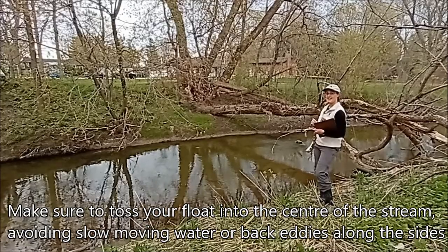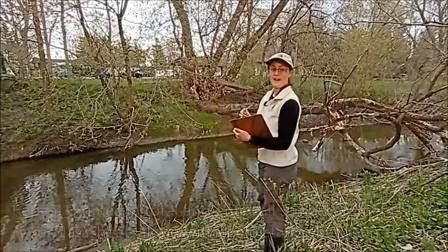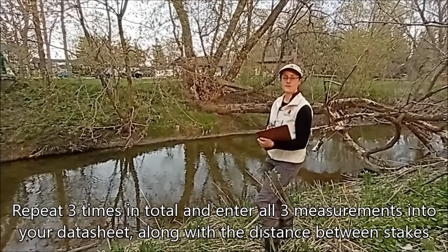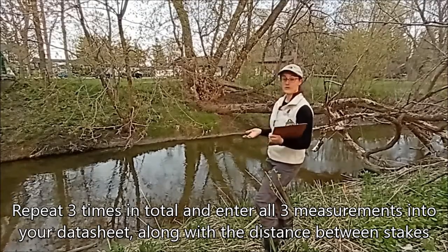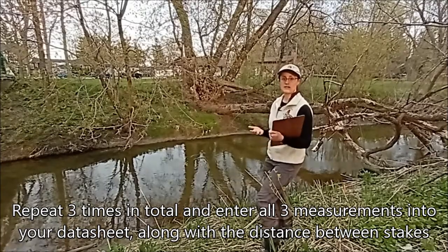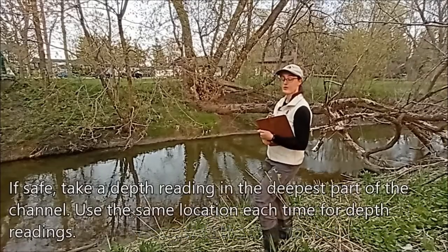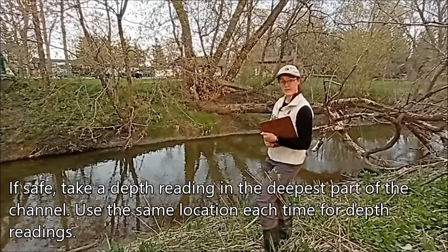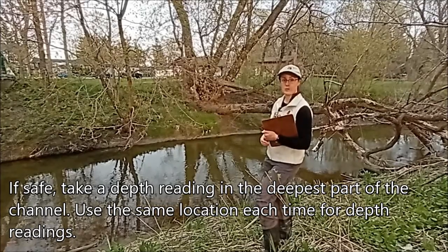That's why you want to have a good collection of sticks to keep going as you need to. You're going to repeat the toss three times and take an average of those values — that will give us flow velocity. This is what we call the float method to calculate flow velocity, and it gives you a sense of how fast the stream is moving. And if you can also safely get into the middle of the stream and take a depth measurement as well, that will give you another indication of how much water is going through.